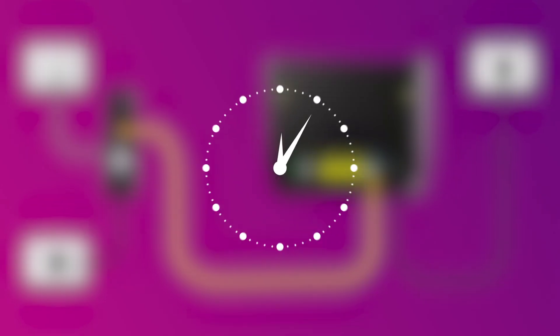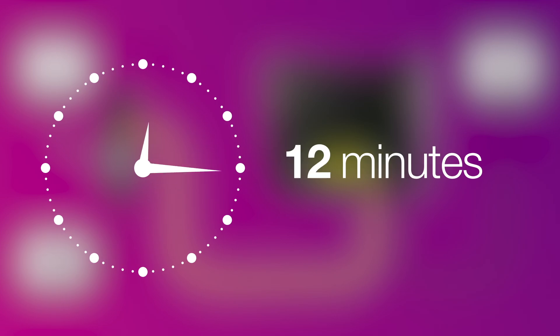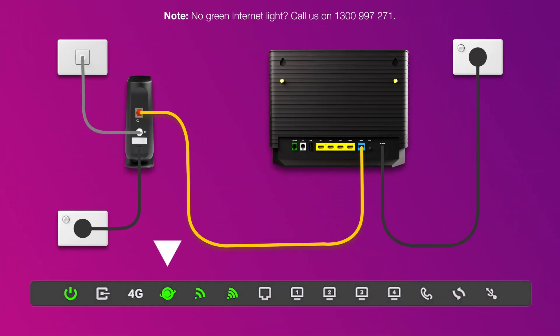You can take a break now. Wait 20 minutes for your modem to run through its automatic setup. Check your modem's internet light — if it's green, you're online and you can start connecting your devices.